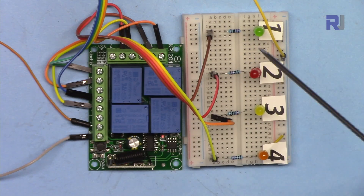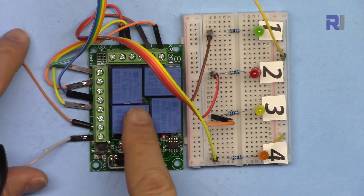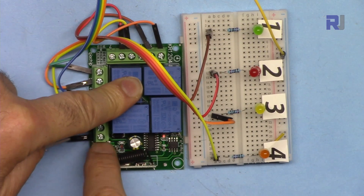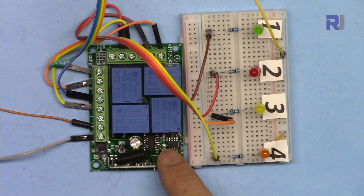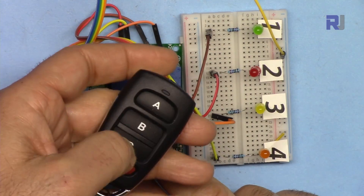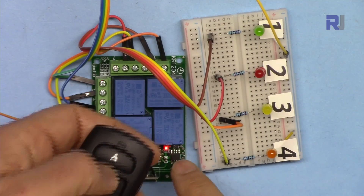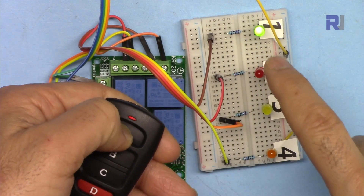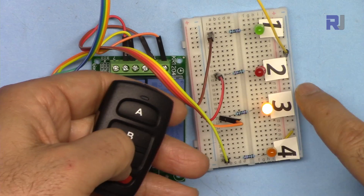Instead of an AC bulb I've connected four LEDs to the four outputs to demonstrate all modes. First, reset the module by pressing the button eight times — one, two, three, four, five, six, seven, eight — and it will blink. Now it's reset. To program Mode 1 (momentary), press the button once, then press any key. After three blinks, it's done. In momentary mode, the channel is on only while you hold the button and turns off when released.